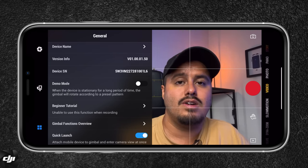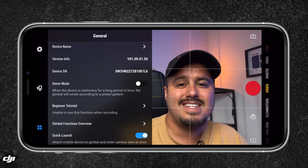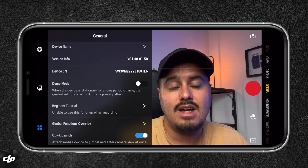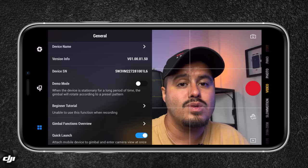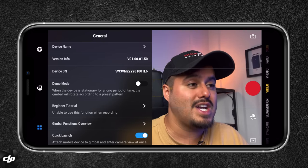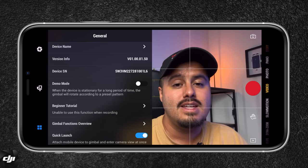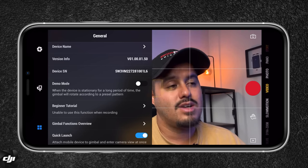In the general settings, you have your device name, demo mode — where the gimbal rotates according to a preset pattern when stationary for a long time — and beginner tutorials. If you've never used the DJI OM6, you can rewatch the tutorials by heading to general and selecting beginner tutorial, which walks you through step by step. There's also a gimbal functions overview if you forget what each button does. And quick launch — I recommend enabling this so that when you attach your mobile device to the gimbal, you can directly enter the DJI Mimo app and get started shooting quickly.